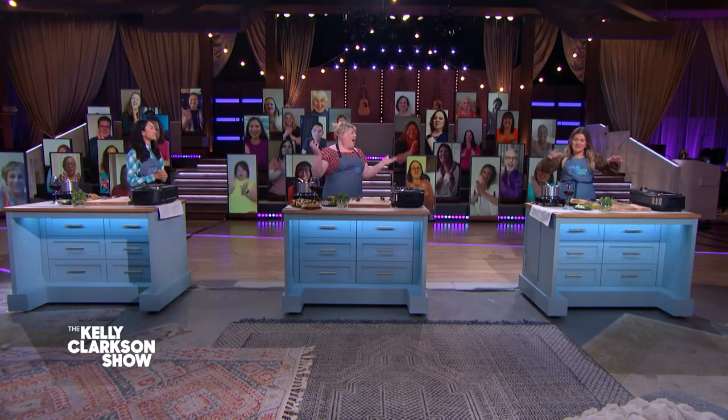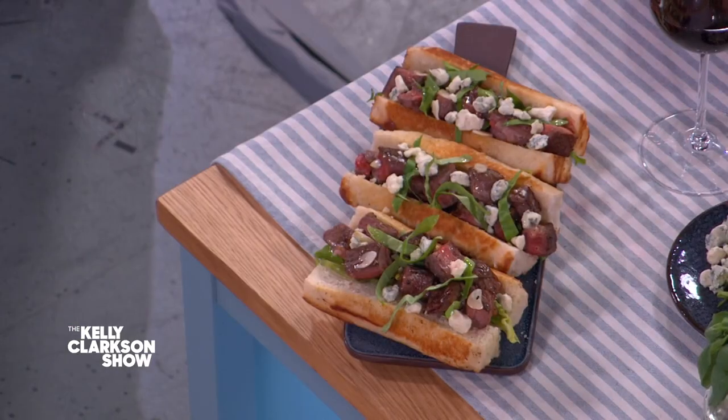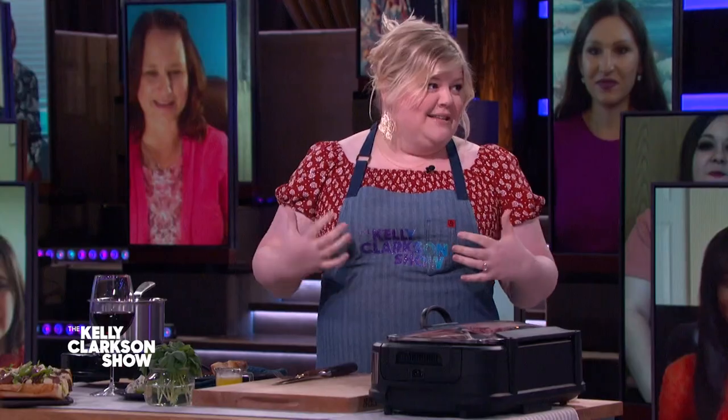It's awesome to see you again. I'm very excited — one, cause there's wine involved — but what are we making? We are making garlic butter steak bite sandwiches. It's basically like a lobster roll, only with steak, cause steak is a way of life for me. I love steak.